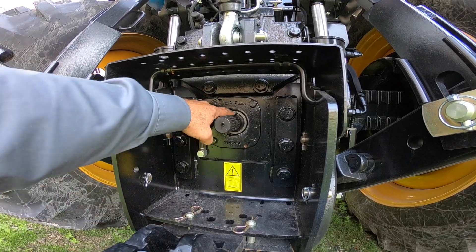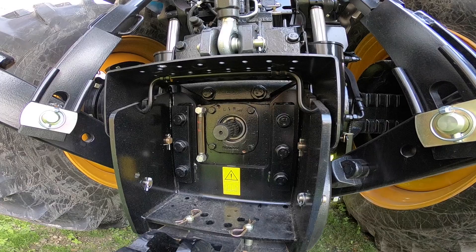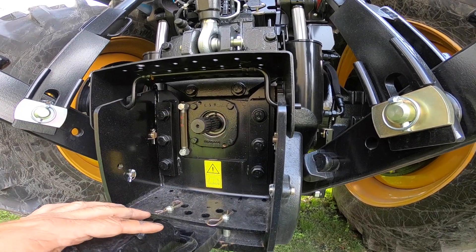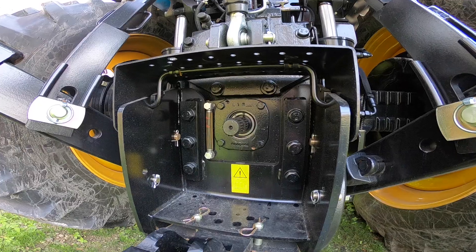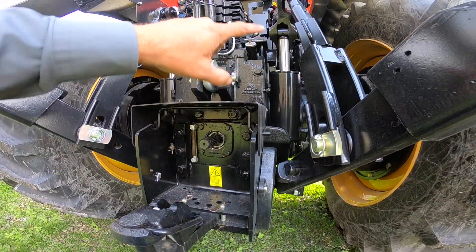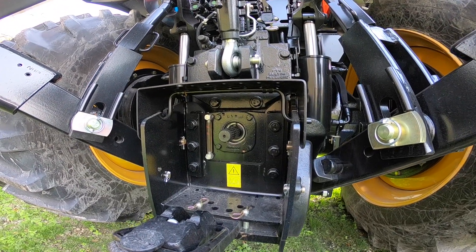Then we can stick our 540 shaft in. We might have to tap it in a little bit, then take our pliers, get our snap ring, and push it back in. It goes into a different set of gears inside the tractor, so there's not a gearbox or a button you have to go to in order to change the speed of the PTO. The two-speed PTO is a factory-installed option only because the housing is different, so this is not something you can field install on these tractors.